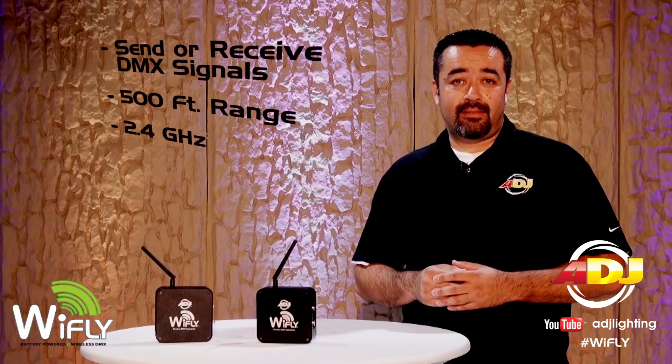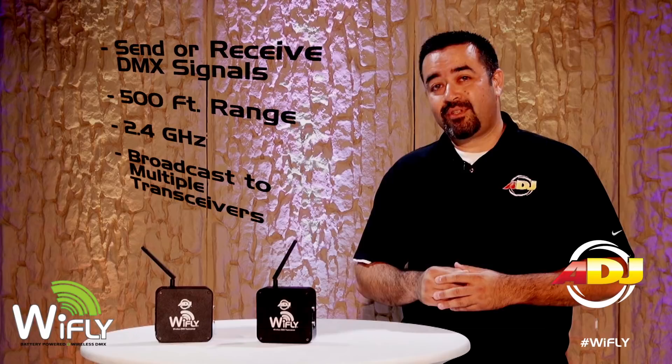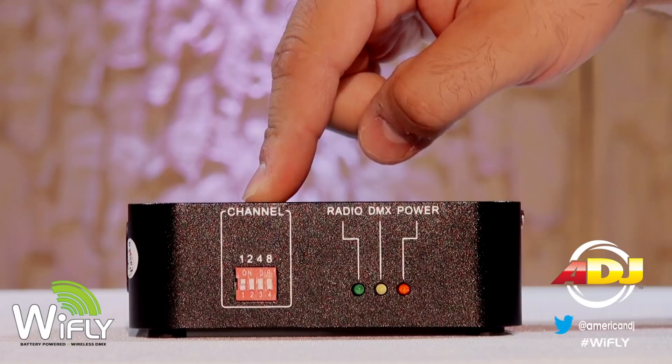The best part is you can send the wireless DMX signal to multiple transceivers at the same time. It features both 3-pin and 5-pin DMX inputs and a dip switch to set up to 16 channel frequencies. Raise your antenna and make sure to place the transceiver high to get adequate coverage.